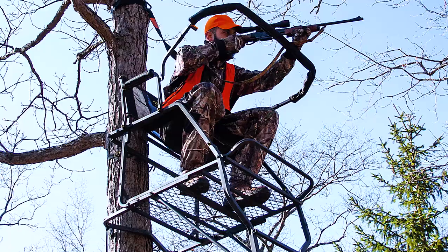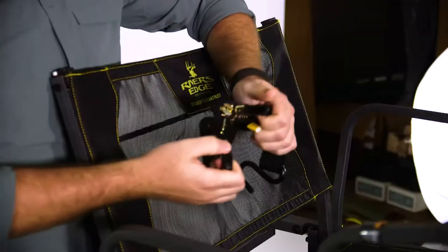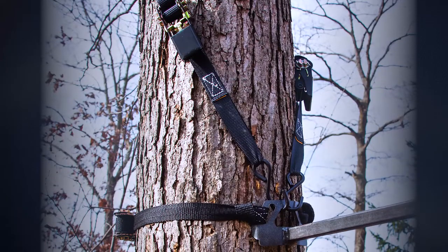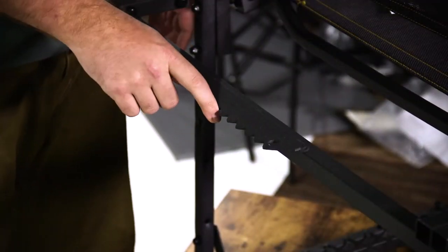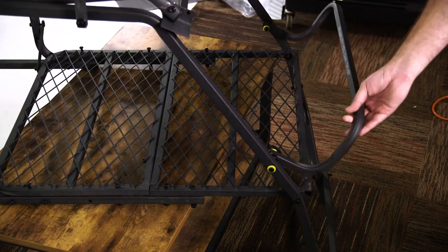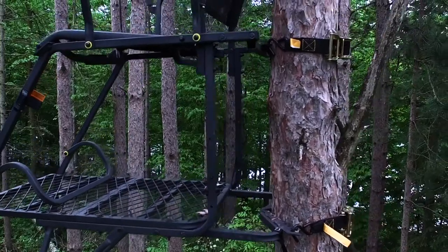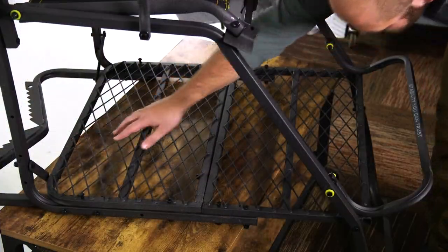All of the River's Edge Tree Stands are built on their Stability You Can Trust platform, which features ratcheting straps, crisscrossing ratcheting straps, their stability blades in the back, and a bark biting stability bar right behind your back. So once you put that tree stand up it's guaranteed to stay there. They also have a folding footrest you can put out of the way when getting set up, and a full-length platform from front to back that you can use for storage purposes once you're up in your tree stand.